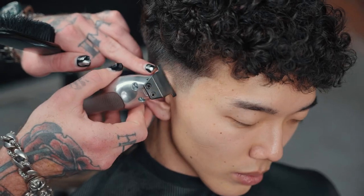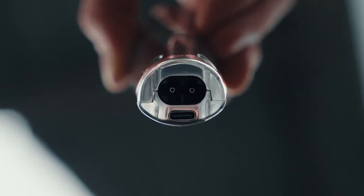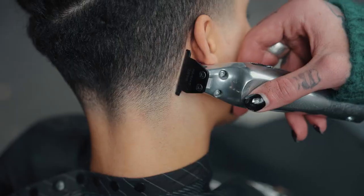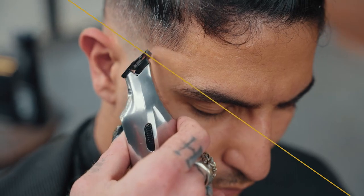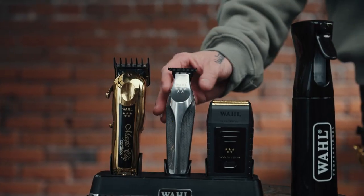When it's time to recharge, you can power up with a weighted charge stand, a 5 volt cable, or a standard USB-C. Packed with innovative features and designed with intention, the 5 Star Hi-Viz Trimmer is designed to get into the details. The 5 Star Hi-Viz Trimmer from Wahl Professional.